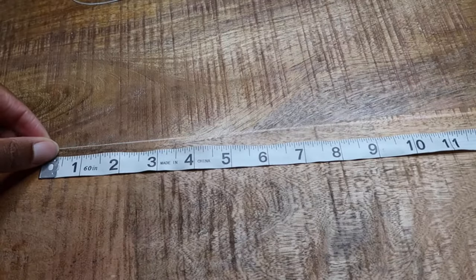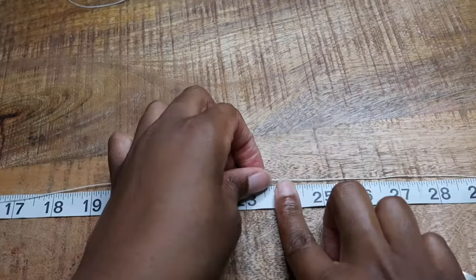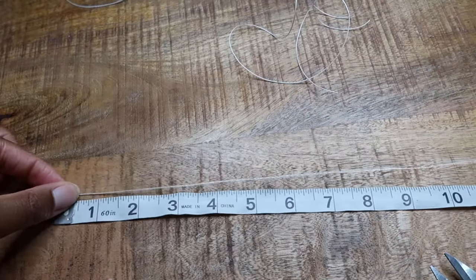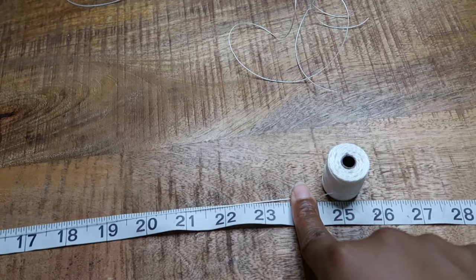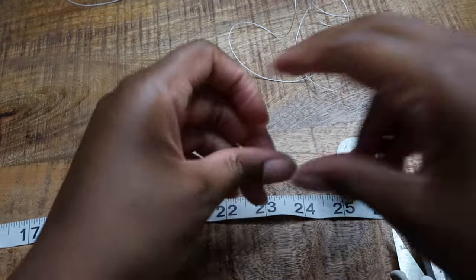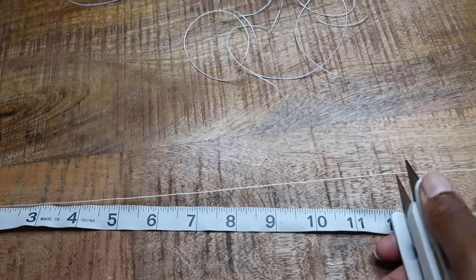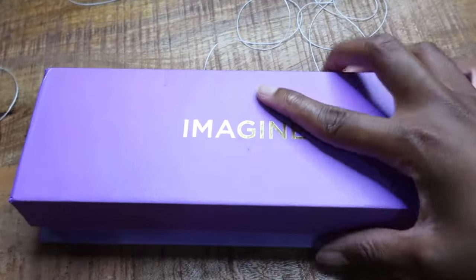Let's get started. As you see here, I am measuring the first piece of string. You want to cut two pieces of string at 24 inches each — this is specifically for an anklet. If you're making a necklace or bracelet it might be a different length, but for an anklet we're cutting at 24 inches each. Now we're going to cut a third piece of string at 12 inches, and this string will be used to make the anklet adjustable towards the end.